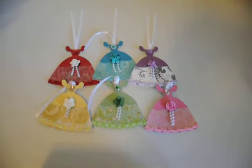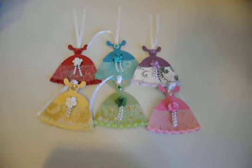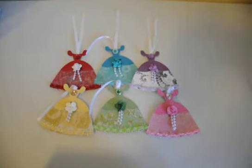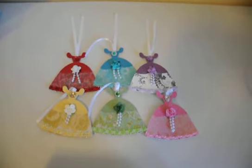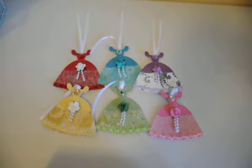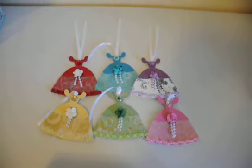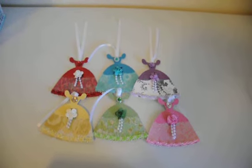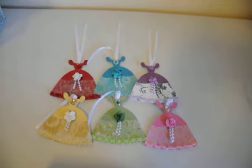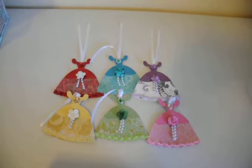Hey, this is Gloria coming to you with a project share and my submission for another swap I decided to participate in. This swap is hosted by Tamika, who is Scrapped the World here on YouTube. The name of this swap was the Themed Shaped Gift Tag Swap. She had four groups: the Animal Group, Sweet Treats, Objects Group, and the Basic Shapes Group. I decided to be a part of the Objects Group.